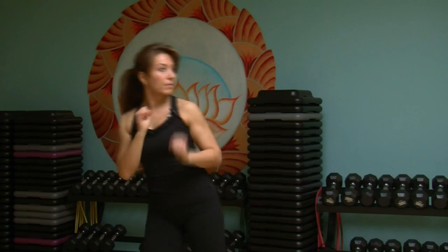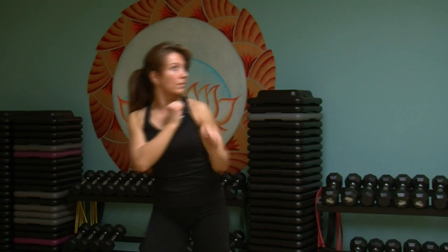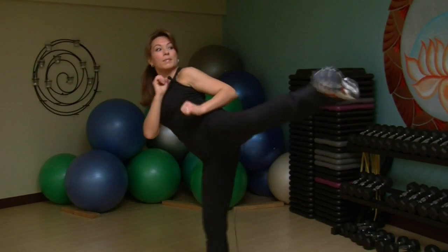The second kick is a side push kick, bending at the knee and pressing straight out without lifting too high and without locking your knees.